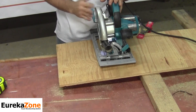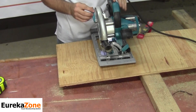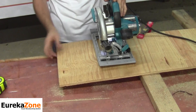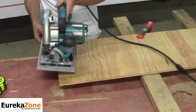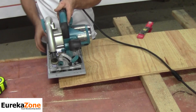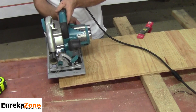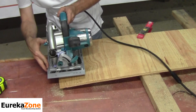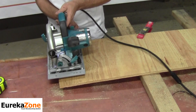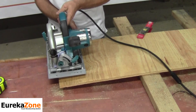With the saw plugged in, the first thing I want to do is lower the blade down to the thickness of the material I'm cutting. In this example I'm using a half-inch piece of plywood, so I'll bring my blade off to the side of the plywood, unlock the base, and drop it down to the cutting depth I need, then lock the base into position.